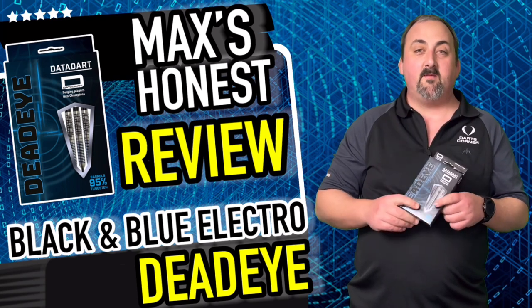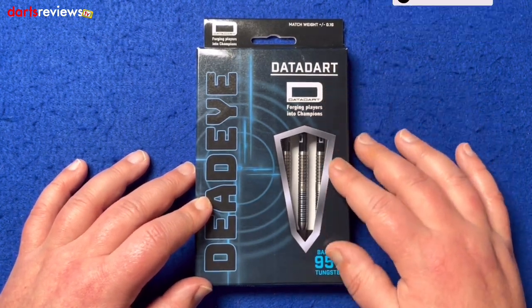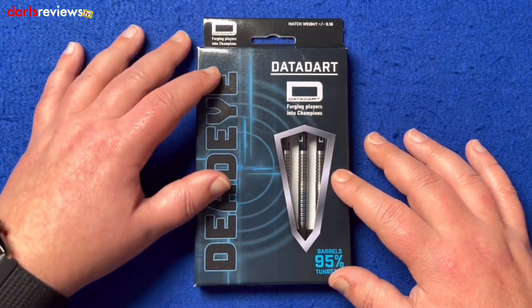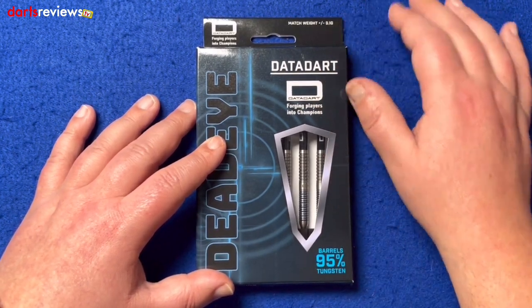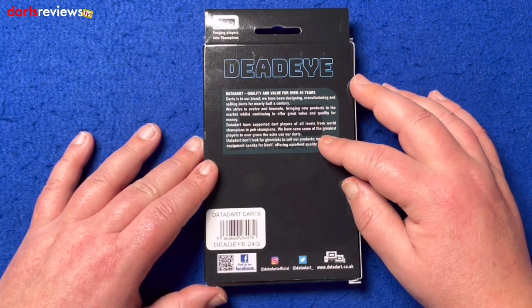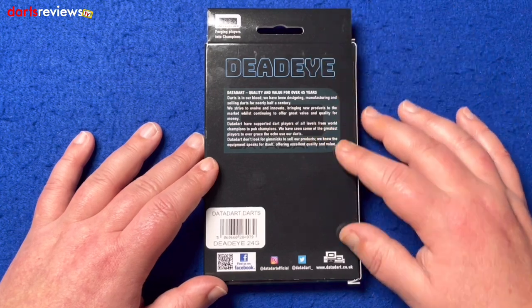So we've got the Dead Eye Data Darts here and these are 95% tungsten. You've got a nice window there showing the darts inside, 'Dead Eye' written up the side, and like an image behind there of a bullseye — Data Dart logo — showing they're match weighted to 0.1 grams. On the back we've got a bit of a write-up to do with the dart and the manufacturing, with 'Dead Eye' written up the top.